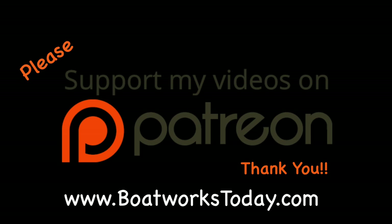Boatworks Today is a viewer-supported show. To learn more on how you can get involved and watch extended ad-free versions of these videos, please visit our website www.boatworkstoday.com and click on the top of the heading where it says 'support this show.' Thank you.